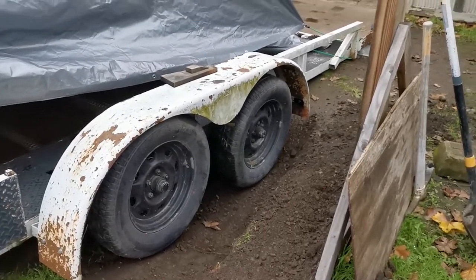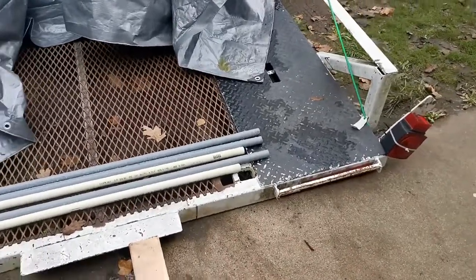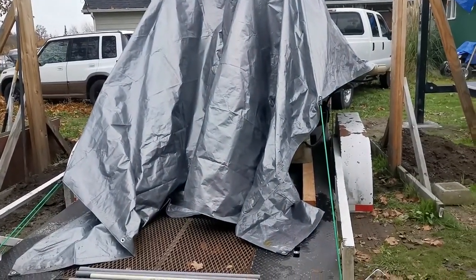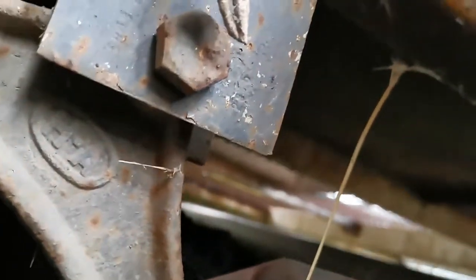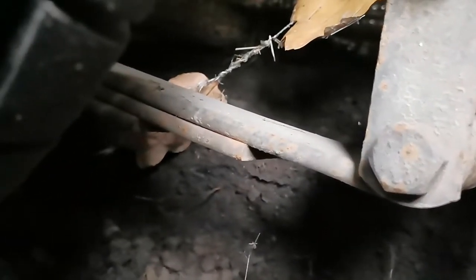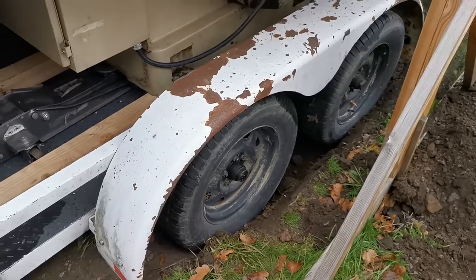Somehow the half-baked idea worked. The back of the trailer is basically resting on the ground now and it should be a lot easier to get this thing out. Low trailer — there's those two tires and that's it.